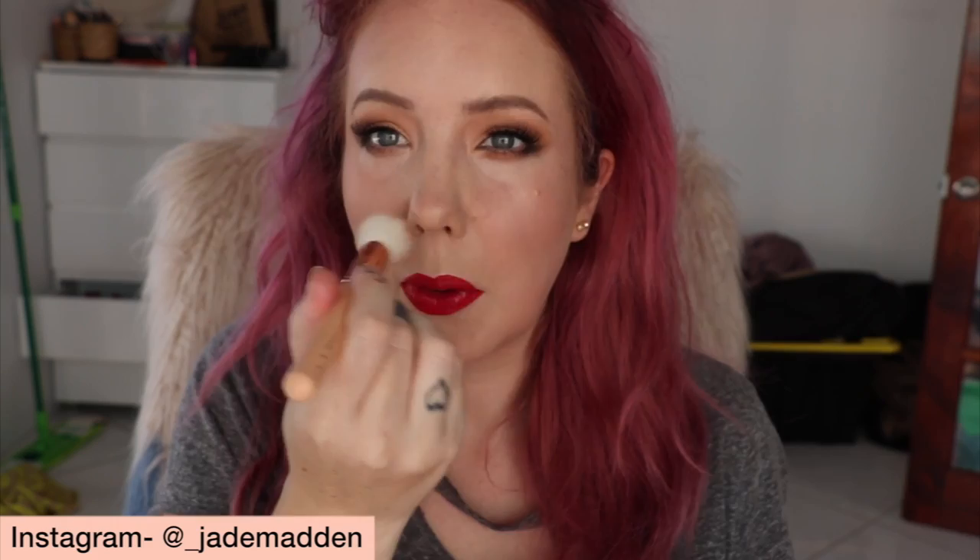A little bit of highlighter — this is the BYS Diamonds Highlighter in the shade Energy, which has a goldy reflect to it. I like these highlighters because they look kind of glossy and wet but are really affordable. Just a little bit under the brow bone as well.